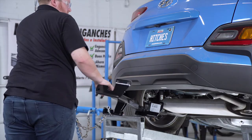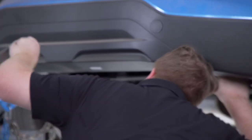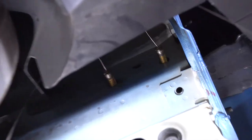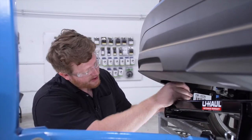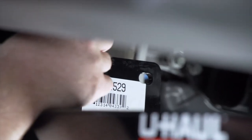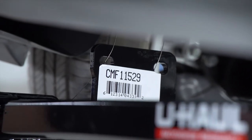Now we're ready to bring our hitch into place. We'll be using our U-Haul exclusive hitch jack. If you don't have a hitch jack, we do recommend getting an extra set of hands, as this hitch can be kind of heavy. Before we bring our hitch all the way up, we're going to take our bolts and lightly push them back into the frame with the fish wire still attached. Then we'll take the ends of our fish wires and run them through the attachment points on our hitch, and we'll do that on both sides.